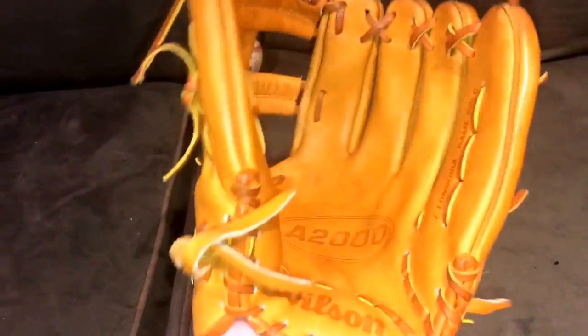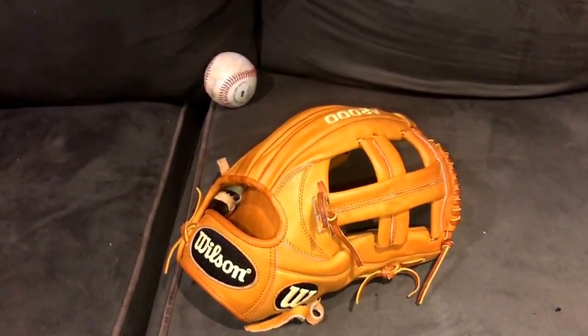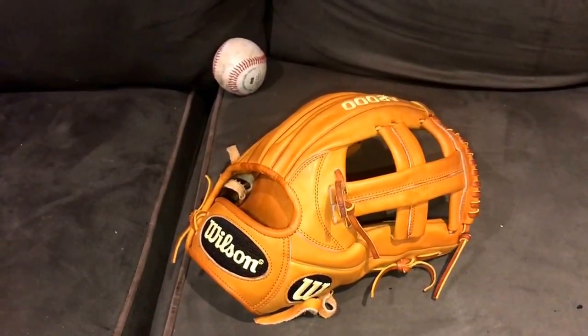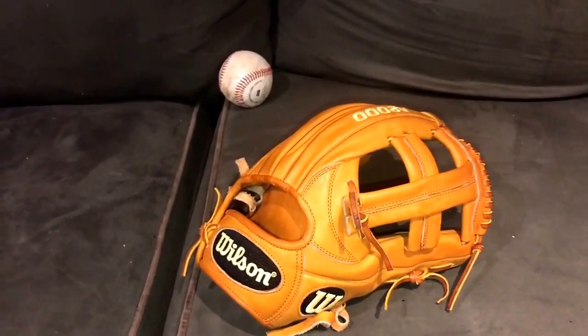Marco had an EL3 this year as his gamer and he broke it in just like we break in all our other gloves, so this should be a fun little project. Really loving the look on this. Make sure you check out Premium Leather Baseball Gloves — or Ball Gloves — on Instagram. I'll make sure to link his Instagram in the description.